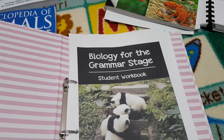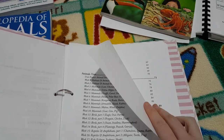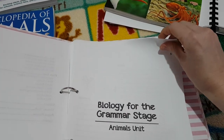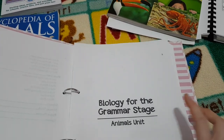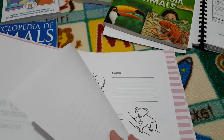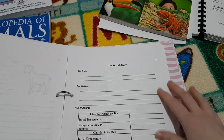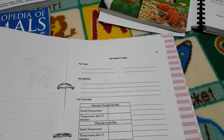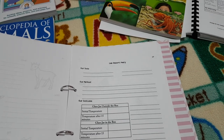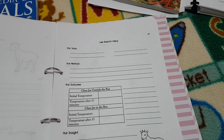Moving on, we have the student workbook. It starts off similar to the teacher's manual with all the units listed, then it moves into the required pages. Some of these are obviously missing because we have been using them. These are your narration pages, and then we have our lab reports — for each experiment you have a lab report you can complete, detailing your tools, methods, and outcome. There's a little picture as well if they want to colour it.